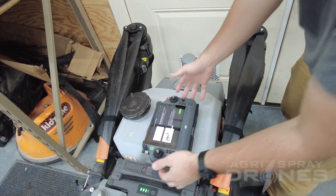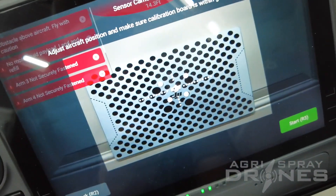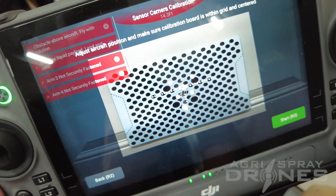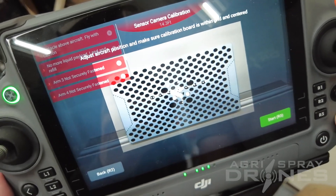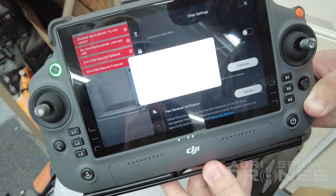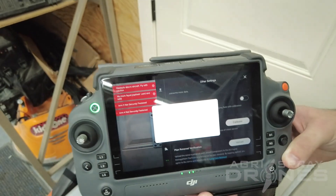When you come back to your controller, you're just going to hit continue. And on the screen here, it shows you basically you've got to adjust aircraft position and make sure the calibration board is within the grid and centered. It doesn't have to be perfect, just as good as you can get it. And then once you have that, just hit start. It's pretty much an instant operation. And that's it.